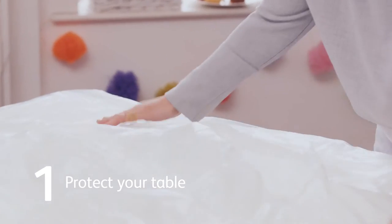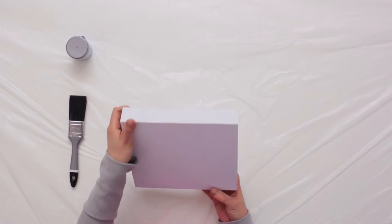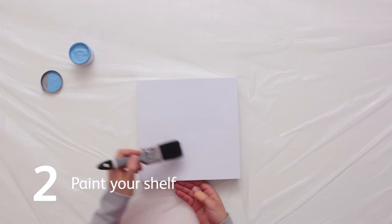Protect your table with the dust sheet. Paint your shelf. This may need two coats.